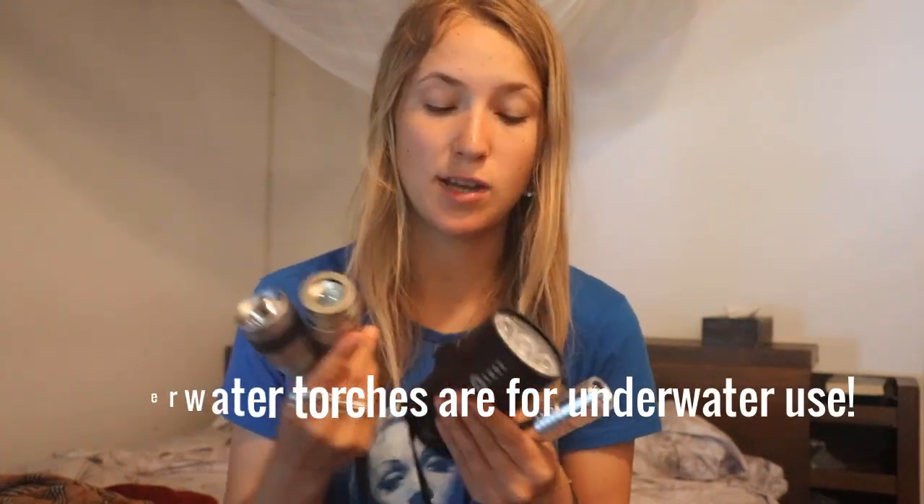A big thing about underwater torches is you can't use them on land. This is a very important point — they're made to go underwater, so they're made to have cool water on them while they're on. They're going to be heating up a lot more on land and can actually overheat and break. These will have safety features so they don't break straight away, but if you think you can use it as a normal day-to-day torch, that's not the case. So please be really careful about that.